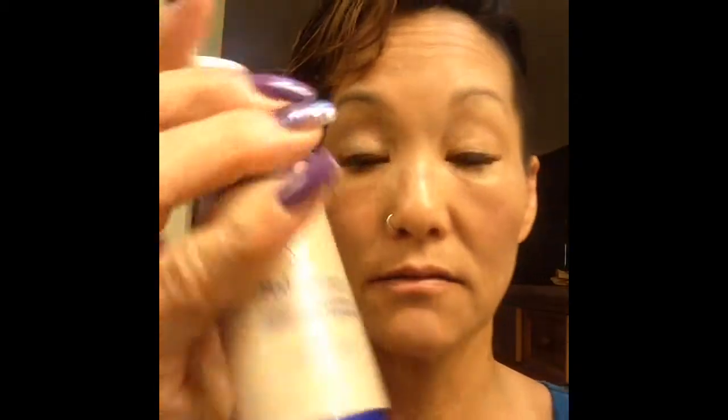Hey, it's SeneGence distributor and lead makeup artist Renee Stewart again. I just demoed the tinted moisturizer light to medium. In my previous video, it says Renee Stewart, lead makeup artist, and our new tinted moisturizer.